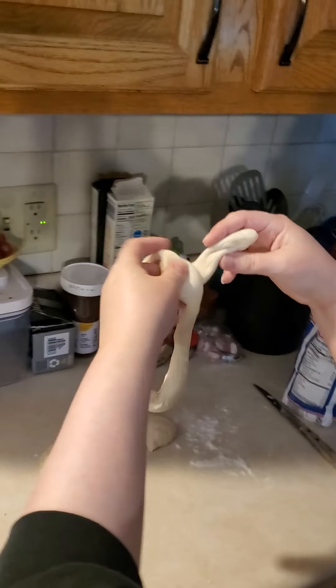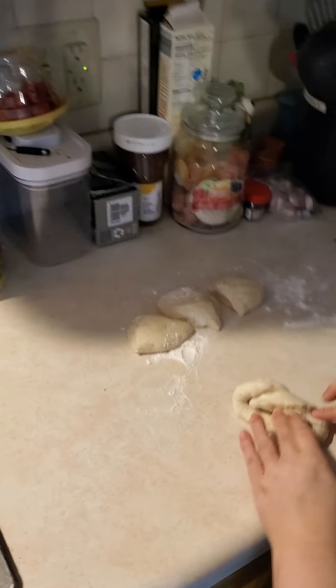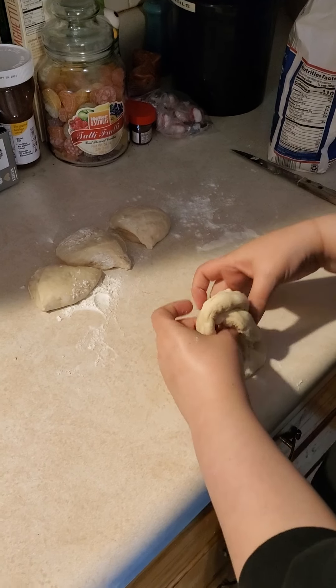Get a shot. Look at this — double twist. You got a double twist, then you got a pinch.